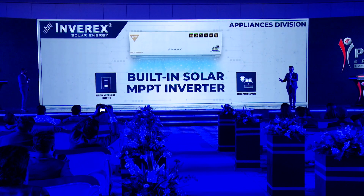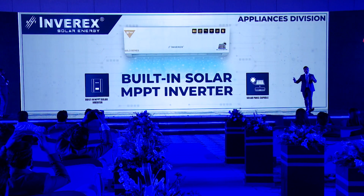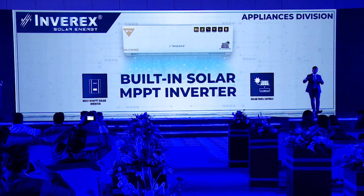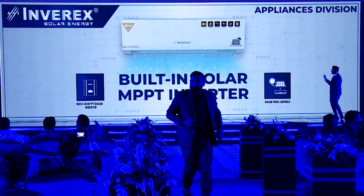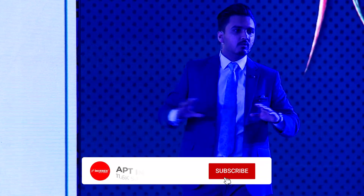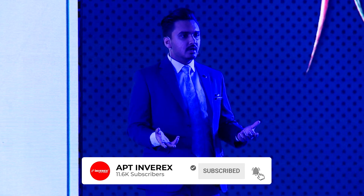The first key feature is the built-in solar MPPT. Before this product, there was no built-in solar MPPT in Pakistan. This means you do not need an external inverter to use this AC. You simply connect the solar panels via MC4 connectors and connect it to the grid electricity. Whatever air conditioning you are running during the day is free of cost — grid consumption is zero. All the cooling is powered through your solar panels.